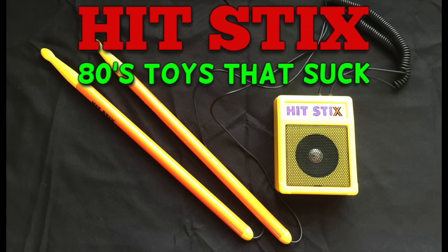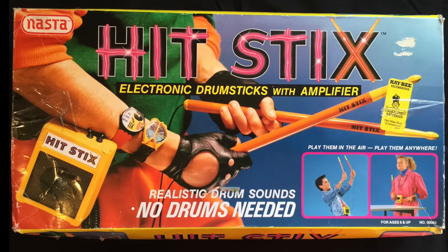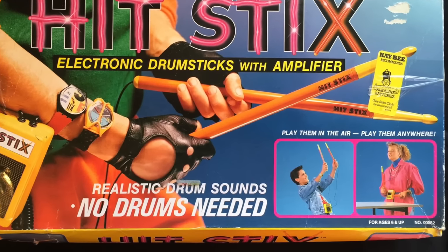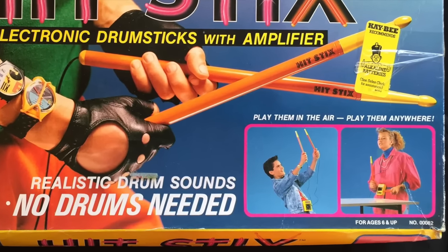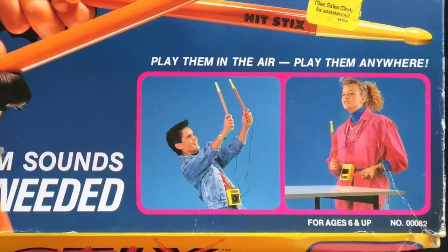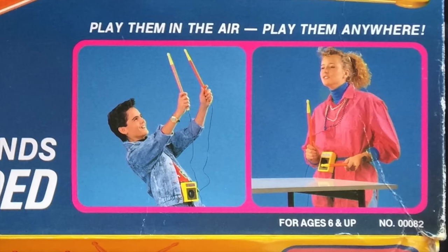Today on 80s Toys That Suck, I'm going to cover Hit Sticks. Hit Sticks were an air drumming toy that came out in 1987. And as you could see from the box, the tagline was you could play them in the air, you could play them anywhere. I'm not sure exactly how true that is, and we'll get into exactly why later on.